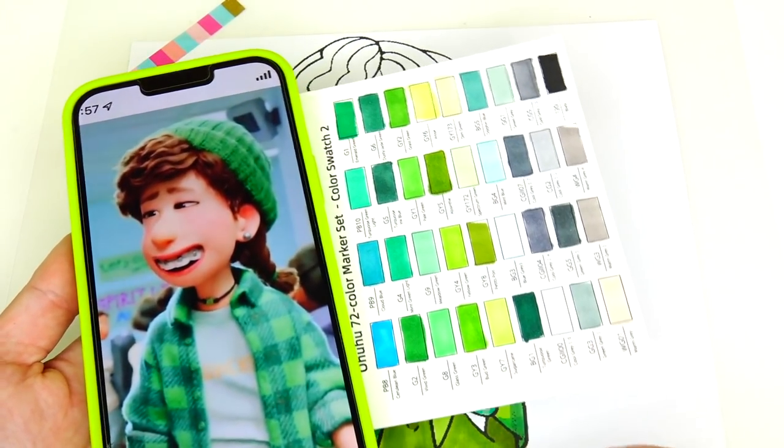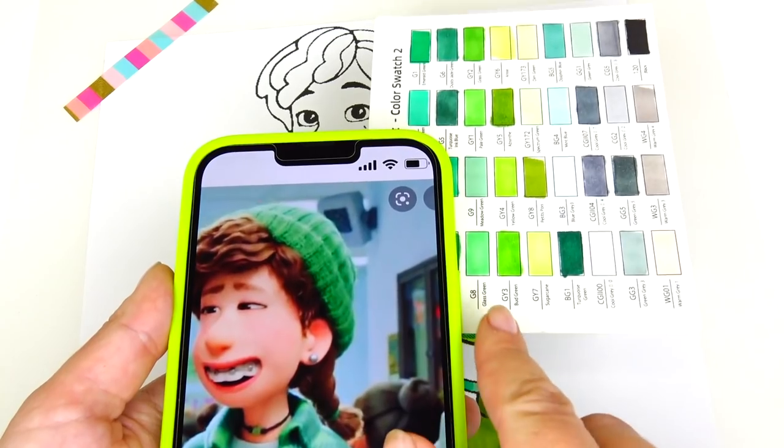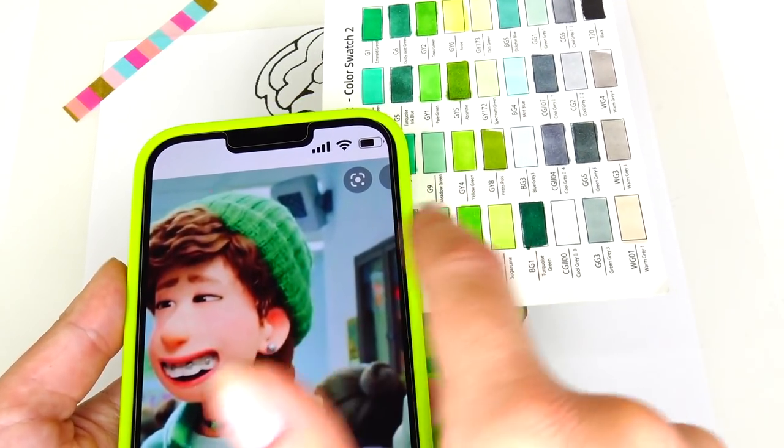Let's go ahead and find the perfect color match for Miriam's hat. I think I'm gonna go with this color — I think it's a good match.